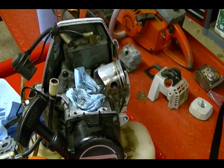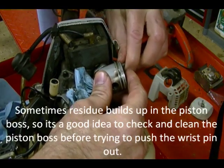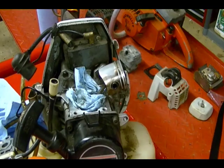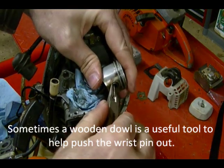With the snap ring out of this side of the piston, I'm going to come around to the other side and push the piston pin through — just enough until I can grab it with a pair of needle-nose pliers and pull it the rest of the way through.